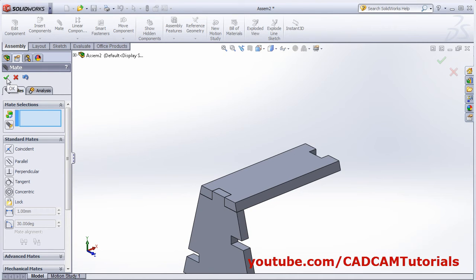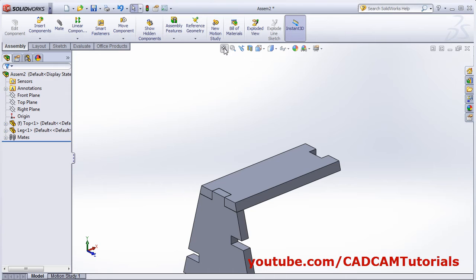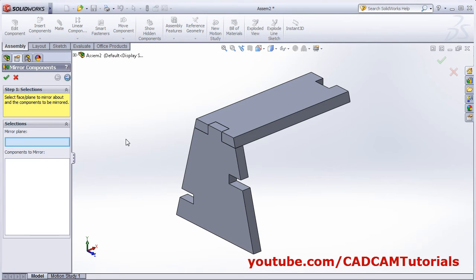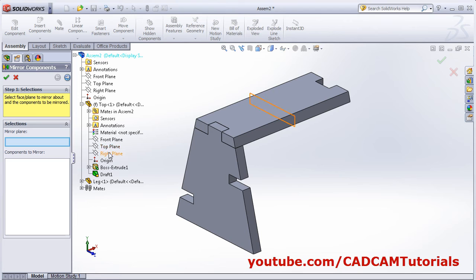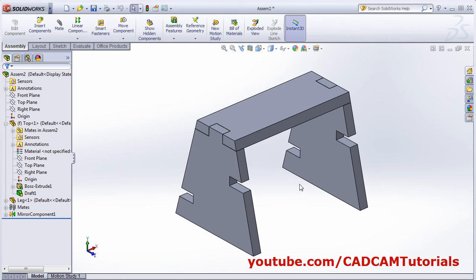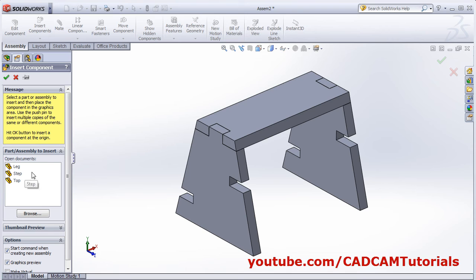The part is placed properly. Now we want the mirror image of the same part on the opposite side — click on mirror component, select the mirror plane, select the right plane, choose the component to mirror. The component is mirrored. Next, insert the step component.